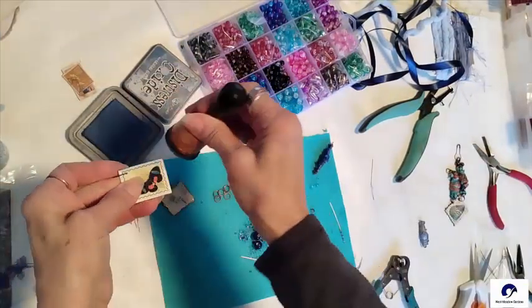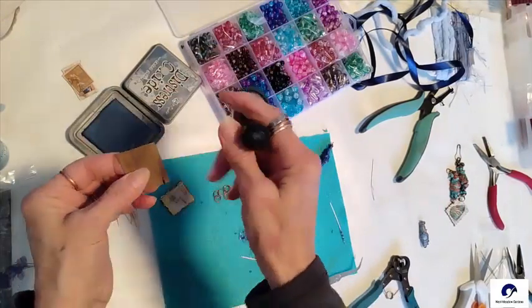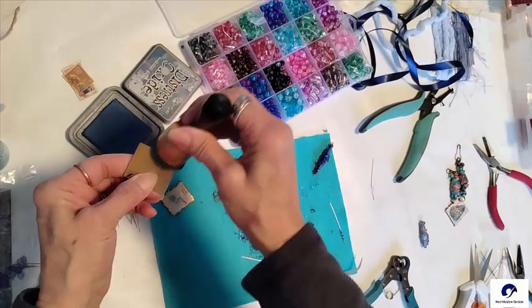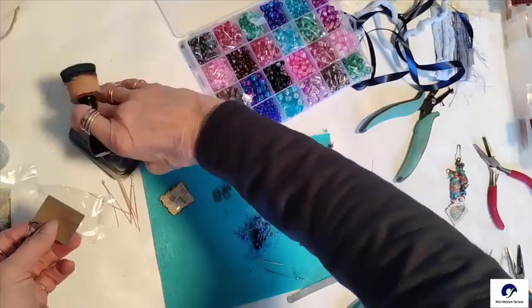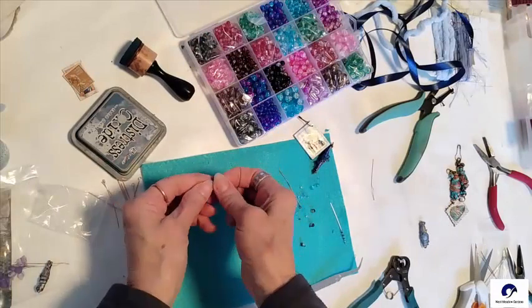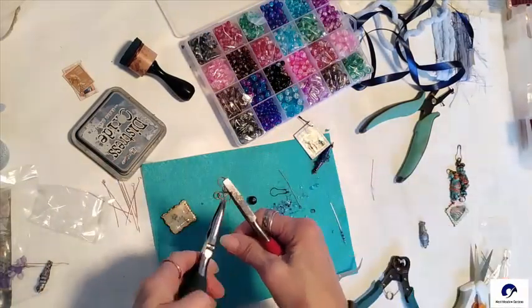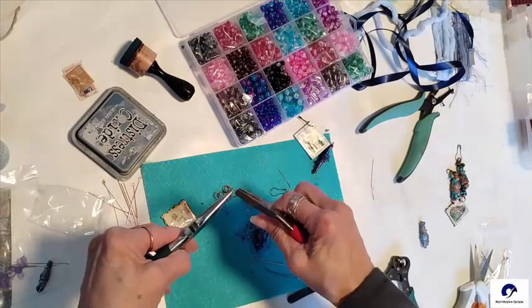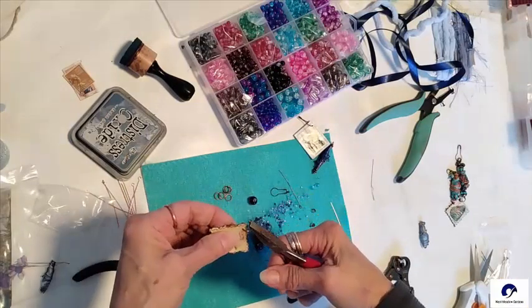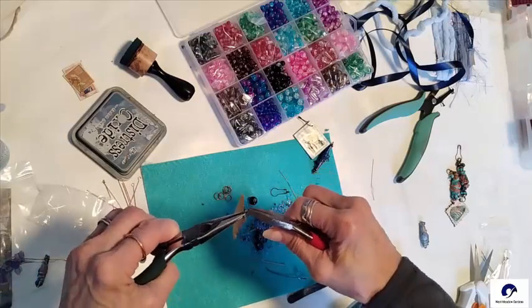Add a little Distress Oxide ink around the edges. Take a jump ring and use pliers in each hand to open the end to add the other tile. Use flat nose pliers, which are flat on the inside, to help you get a good grip on the jump ring.